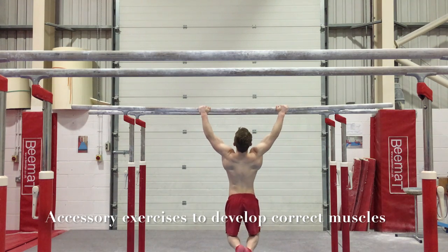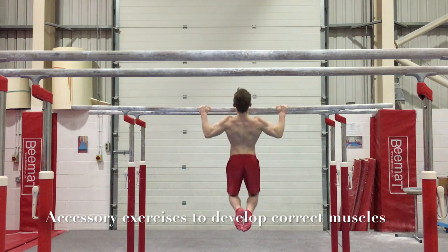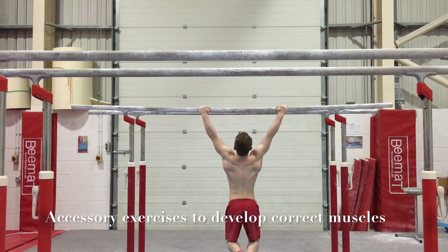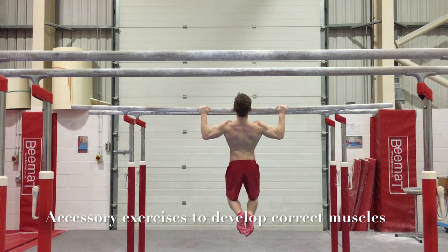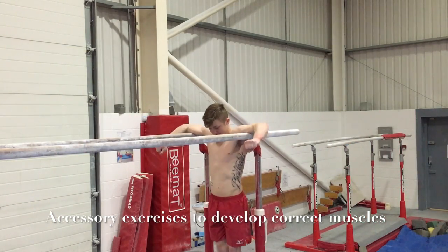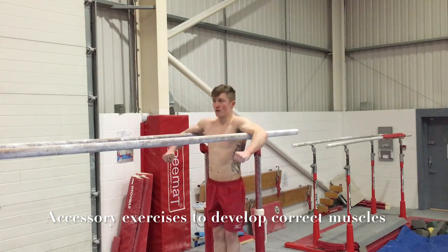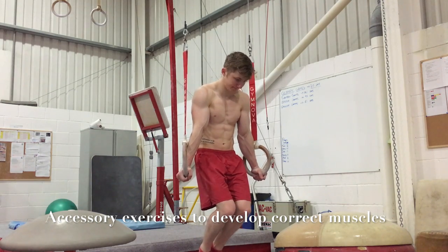Boys, it's finally here — how to do the crucifix. It's been a very highly requested video. I'd like to start by saying crossing rings is one of the hardest things I've ever done in gymnastics, and it certainly took me the longest time to learn. I started doing this when I was probably 13, 14, 15 years old and probably didn't master it till now. It's one of those that's going to take a long time.